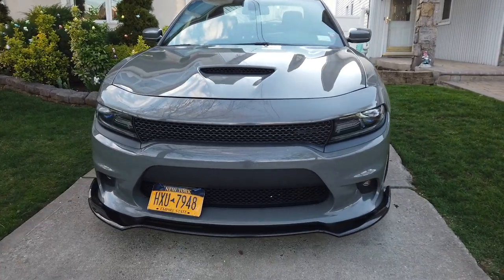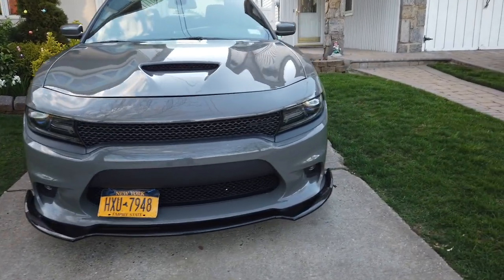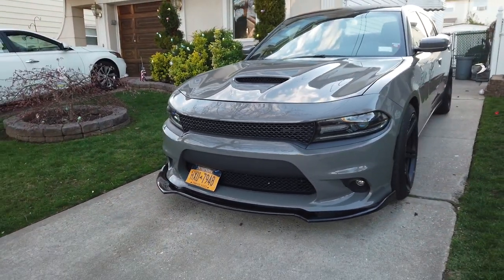So I drove it all day and it didn't fly off or anything. 80 bucks — probably the best 80 bucks I've ever spent. Still on there and the car looks mean as hell. If you guys enjoyed the video, like, subscribe, and comment — I got a lot more content coming soon, so make sure you do that.